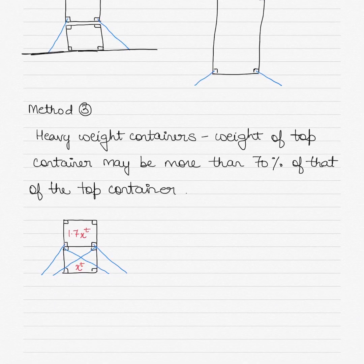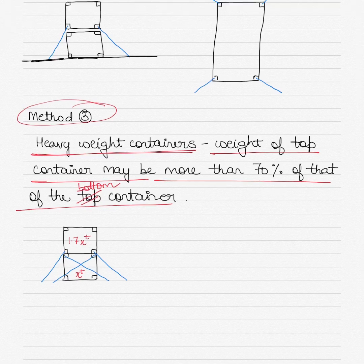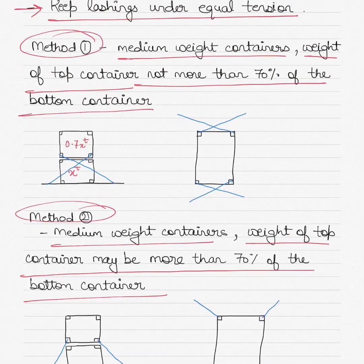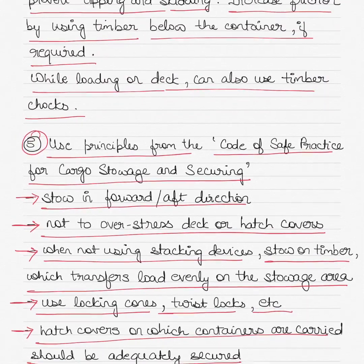Finally, Method three is for heavyweight containers where the weight of the top container may be more than 70 percent of the bottom container. As you can see here, double lashing is carried out — not only from the second tier container but also from the first tier container — to provide additional securing for the heavier load.